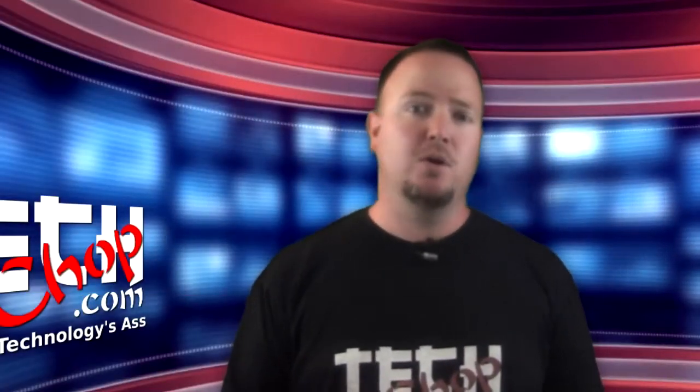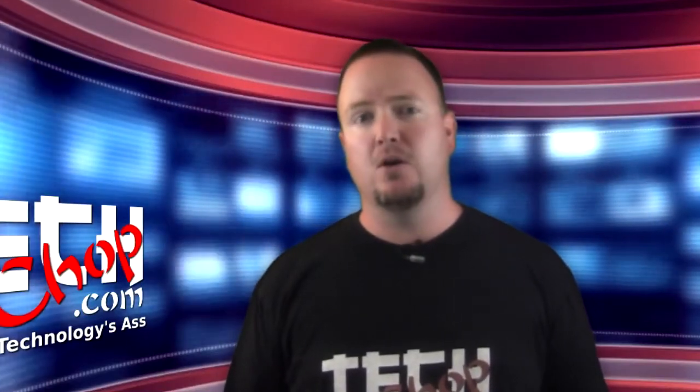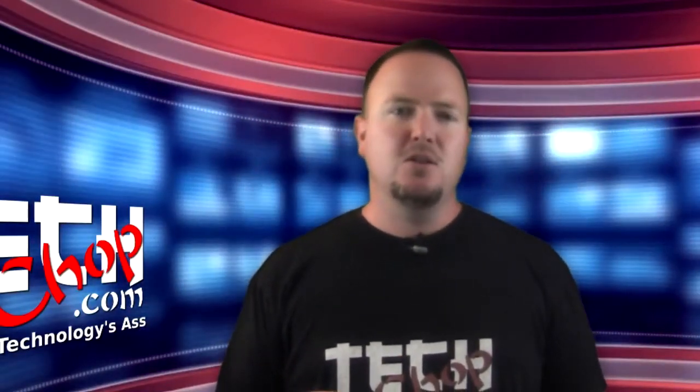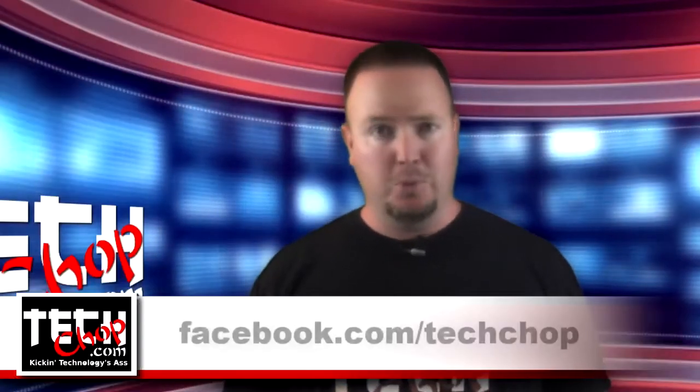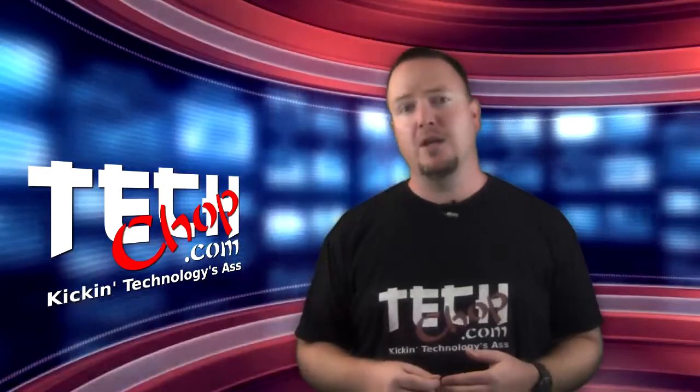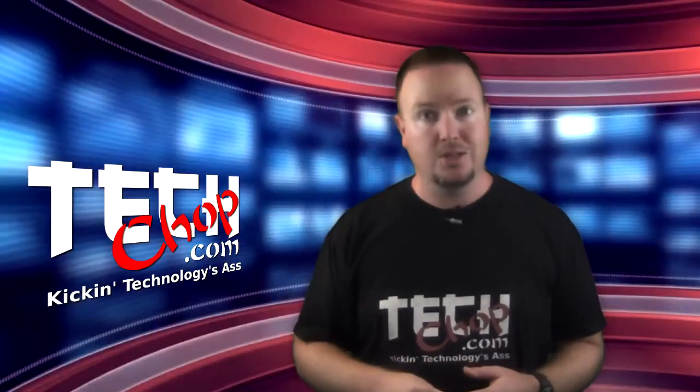That's all I have for this episode. If you have any questions about EvilMaid or have a better or more up-to-date tool that does the same thing, let us know in the comments or hit us up on our Facebook page. Don't forget to like, fave, subscribe, and we'll catch you next time right here on TechChop.